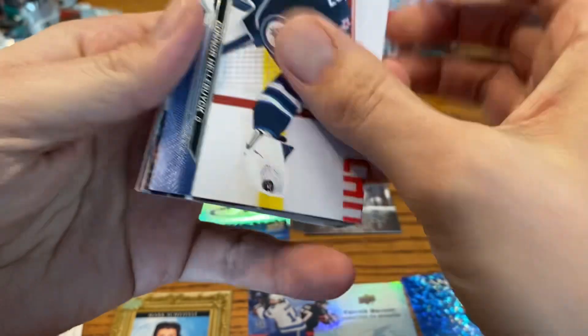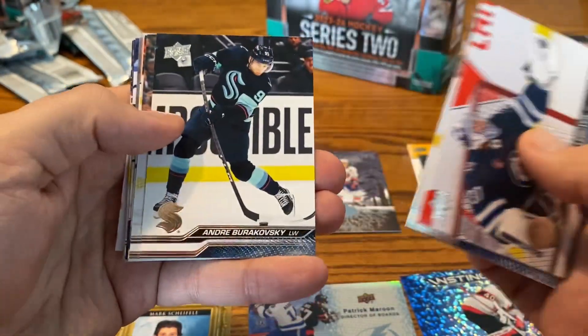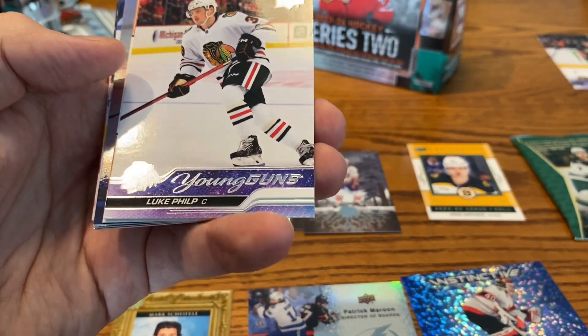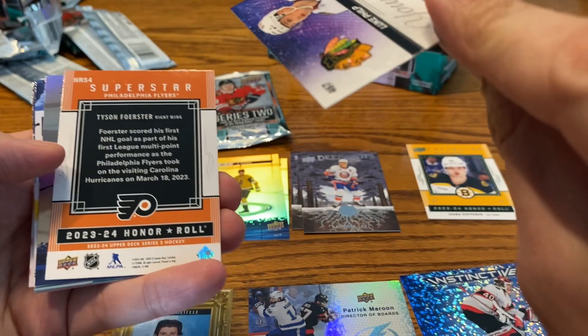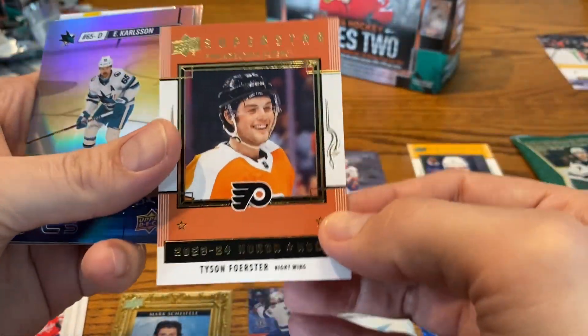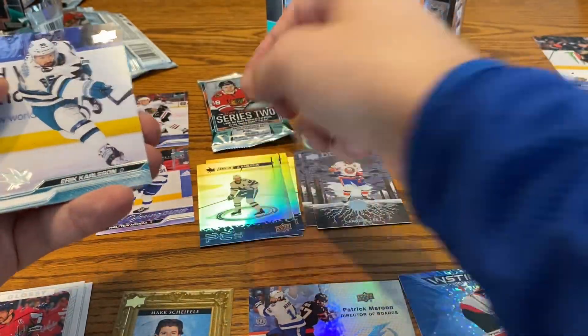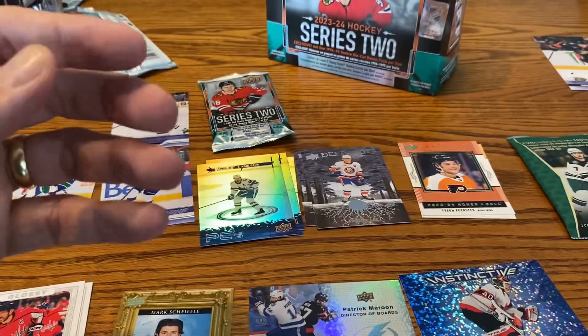We're down to the final two packs, hopefully Young Guns in both. The Connor Hellebuyck was a landscape card and kind of threw me off. Got ourselves — Young Guns! And it is the Blackhawks, but it's Luke Philp. That one threw me, I thought that was it but I was incorrect. We got a Superstar Tyson Forrester, Carlson for the PCs, and a Carlson base card. Carter Hart and Lundell to finish up that pack.